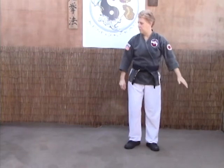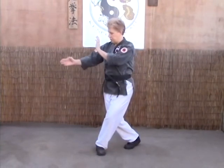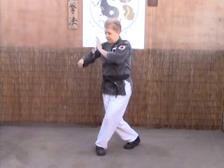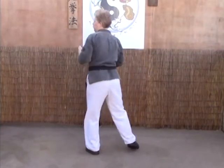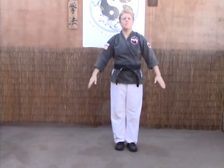Crossing Guard B: left hand in check, left foot steps to 3 into a twist stance, right hand cocked low, back fist into the solar plexus, grab, and unwind as we elbow. And that's Crossing Guard A and B.